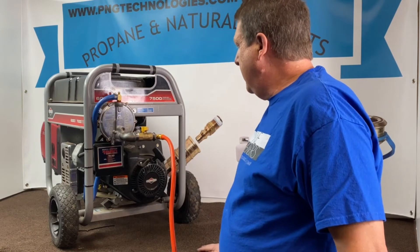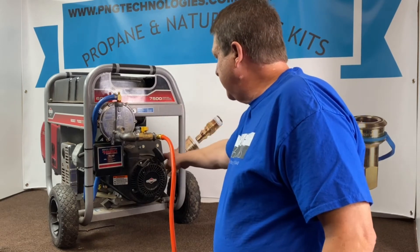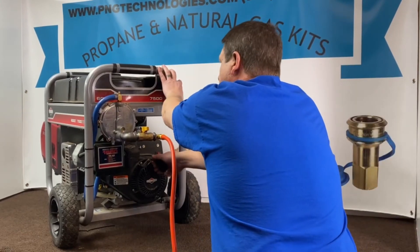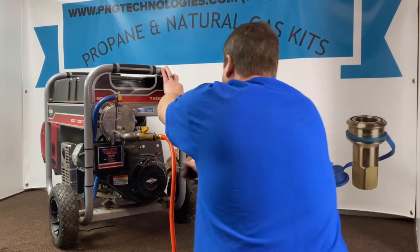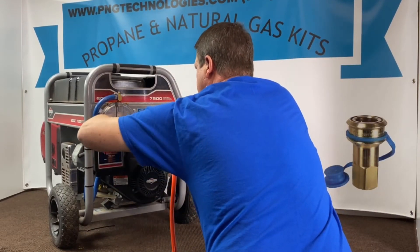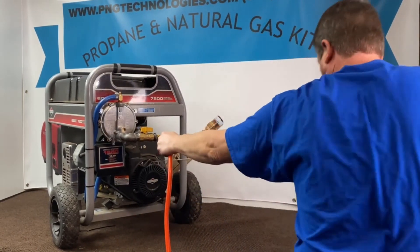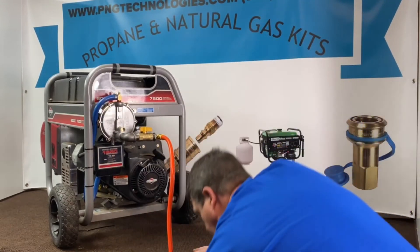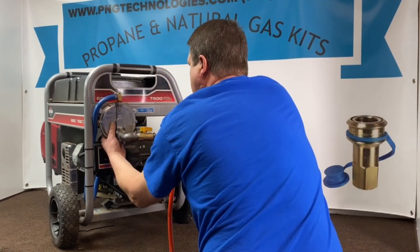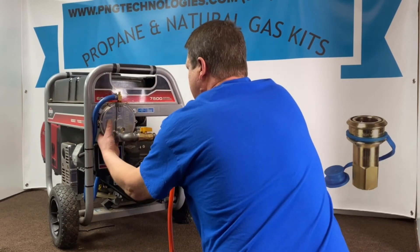You don't want to choke with alternative fuels because this requires vacuum to open. So make sure your switch is on, hit your button. Hit our button again. Turn that fuel on. Let's open this up a little bit and hit that button again.